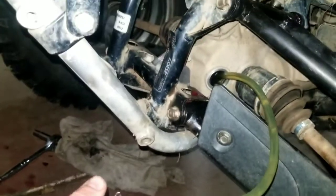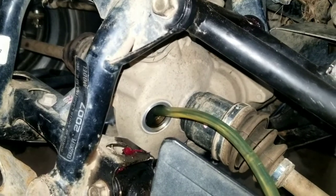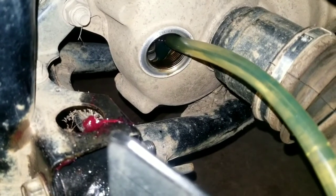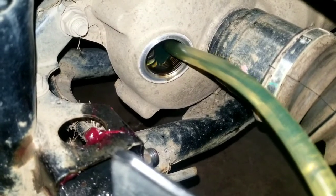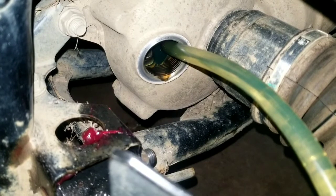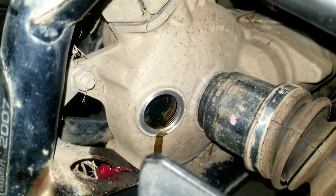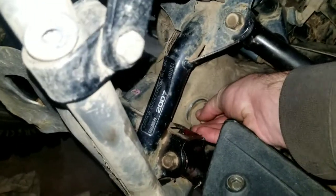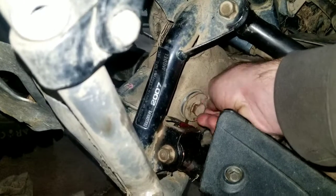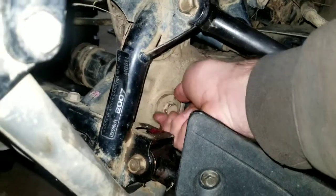Now we're gonna fill it up. We've got it rigged up here and you just keep pumping it until it just starts coming out the bottom of the threads. Take your time, go nice and slow. As you can see, it's coming right out very slowly on the threads, so we're good.